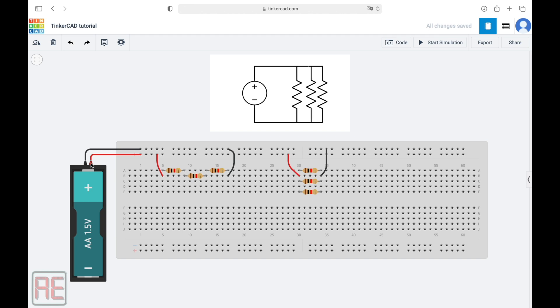By doing that, in this circuit we have the positive terminal connected on this entire line here. From this point, we're connecting the left terminal of the resistors. And on the right terminal of the resistors, we're connecting the negative terminal of the battery. Now the circuit loop is closed.